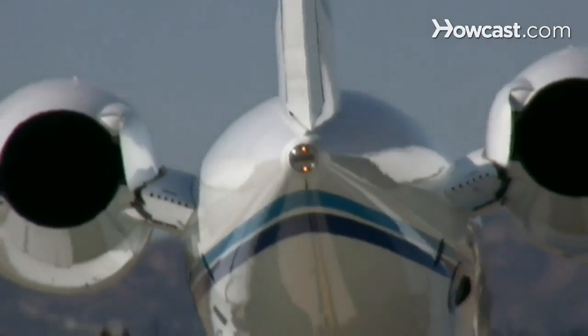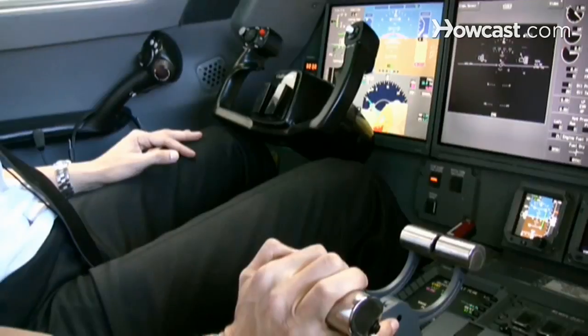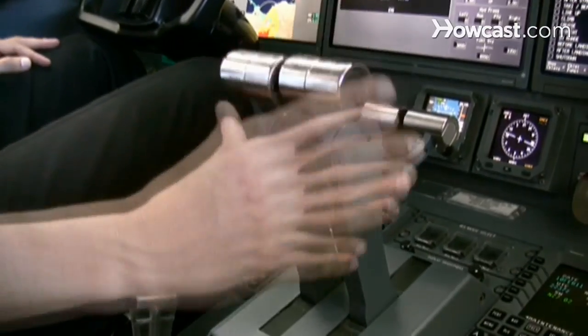How to take off an airplane. The principles when wanting to take off are pretty much the same — every airplane performs a bit differently, so there are some nuances that you'd have to become familiar with. Just to give you an idea of what we're doing in here when we're taking off: assuming we're lined up with the runway and we get clearance for takeoff, I'm going to advance the throttles and engage the automatic function, and they will advance to their takeoff point and we will start to accelerate.